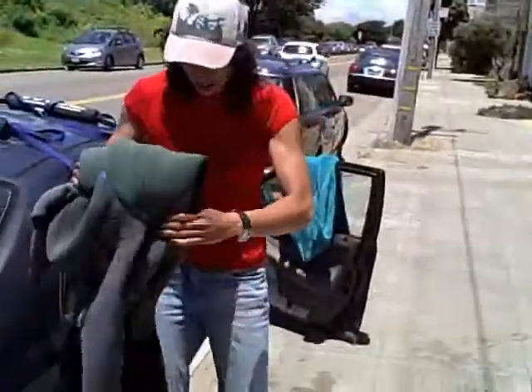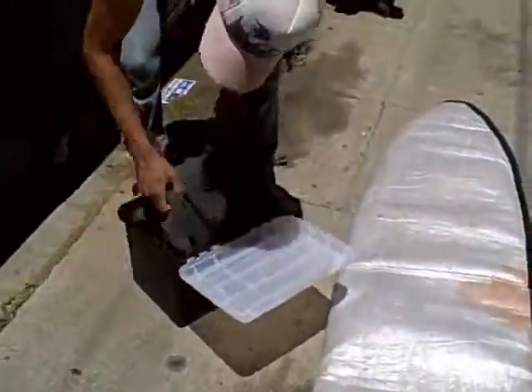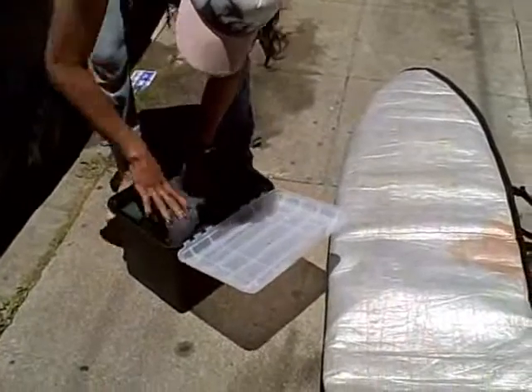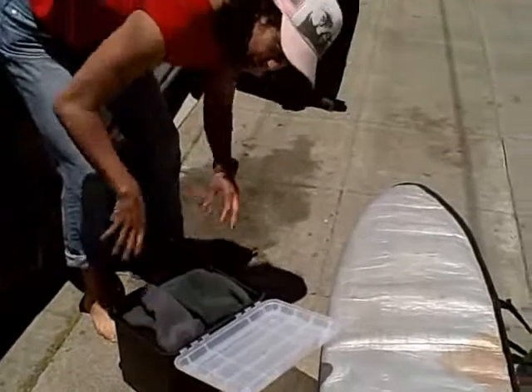Then my wetsuit is clean and I hang it up on a tree outside my window. So I put the wetsuit in the box — it's a tight fit but that's what we're going for — and then you just fill in all the spaces with water and it's a perfect wetsuit rinse.